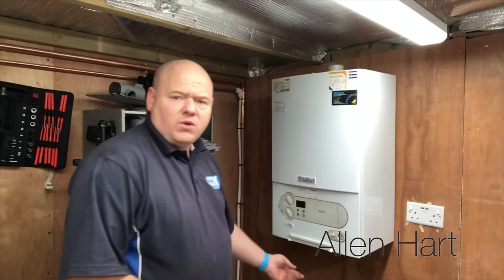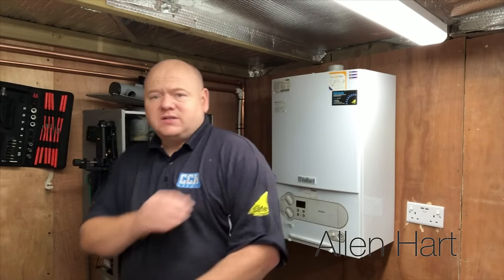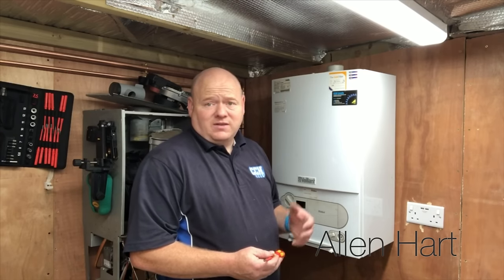First of all we've got a screw just under here to take the case off. As always, if you're going to take a case off a boiler you must be Gas Safe registered, so anybody who works on gas boilers must be Gas Safe registered. These videos are designed for if you've just qualified and you haven't seen inside some of these boilers — that's what these videos are aimed at.